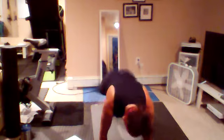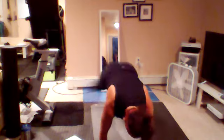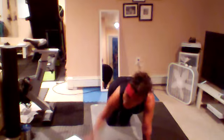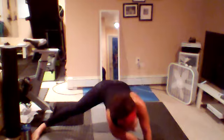10, 9, 8, 7, 6, 5, 4, 3, 2, and one. Let's rest — come to tabletop. I want you to extend that right leg out to the side. We're going to thread the needle. Take that right arm and scoop it through the opening in your left. Bring your shoulder and your cheek down to the mat.